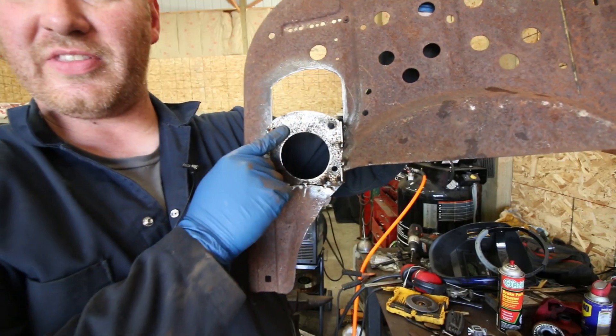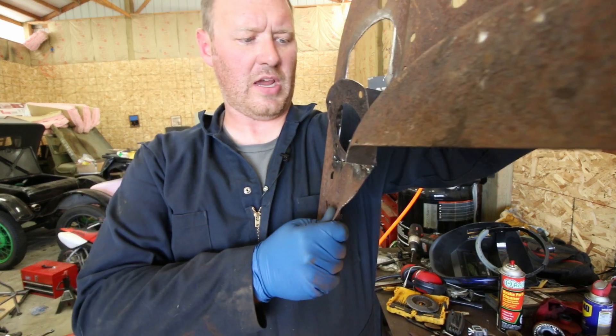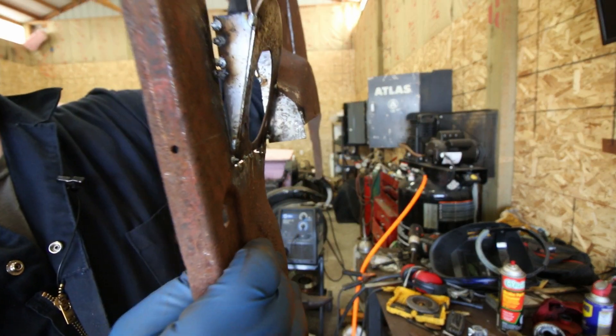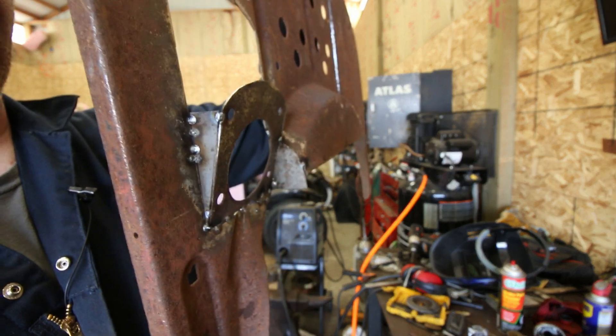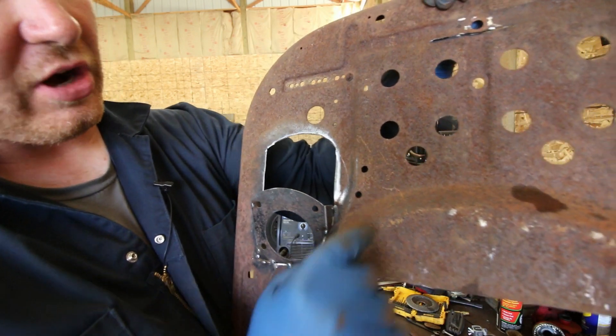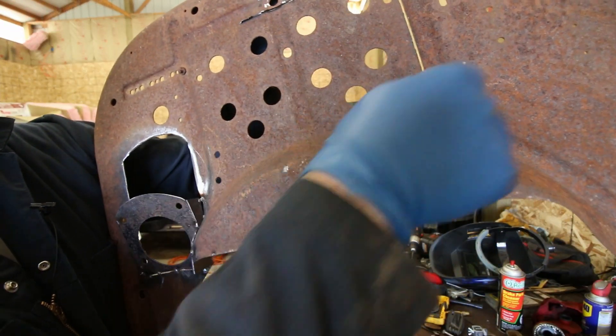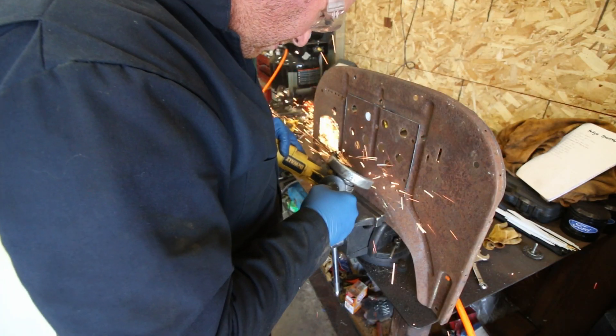There's the steering column bracket — you can see how it is angled there to make up the difference from the angle change from stock. So we're going to go ahead and test fit this. Before I do that, I need to cut out this section so it will clear the cylinder head. Then we'll go ahead and test fit the firewall onto the body and just make sure everything lines up like it's supposed to.